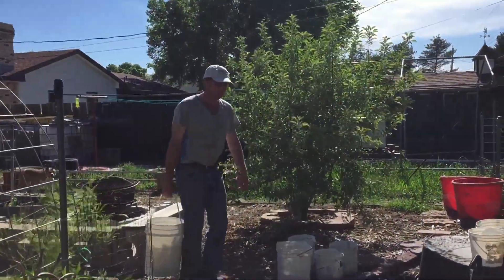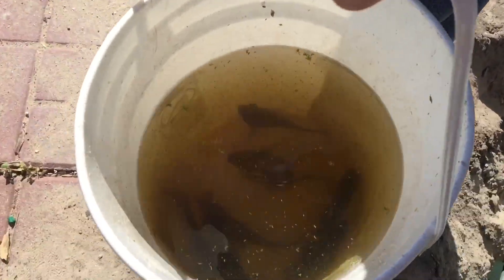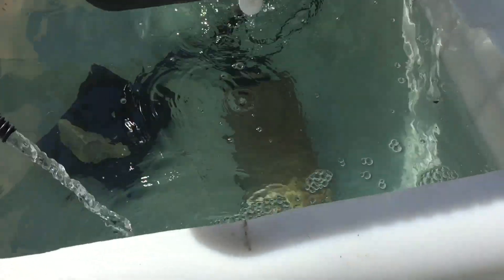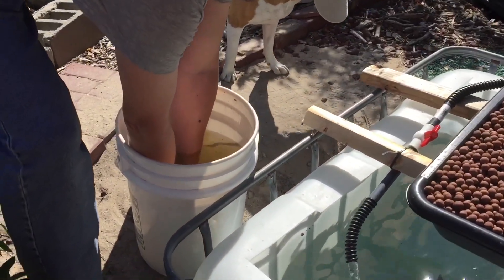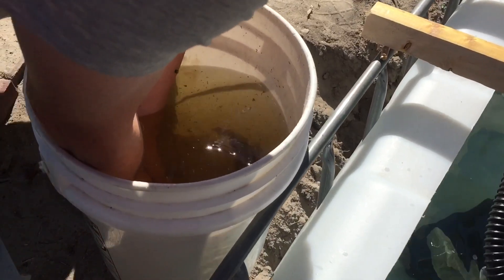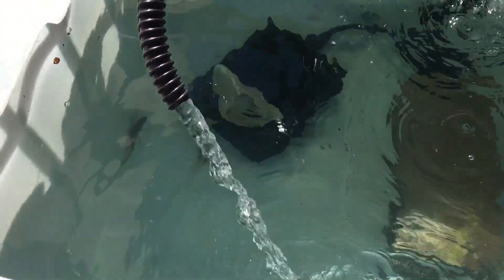Hi guys, welcome to my urban homestead. We are now getting ready to release some tilapia from our aquarium. We're ready to put them in their new home. It's a momentous event. Yay, welcome to your new home!